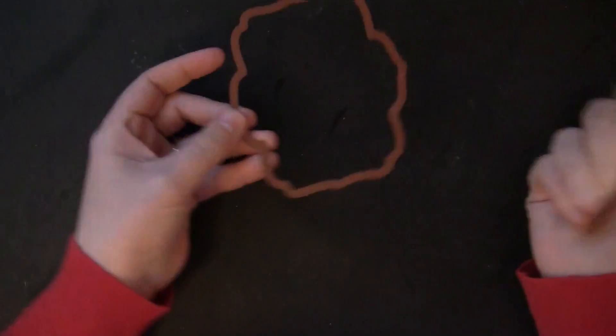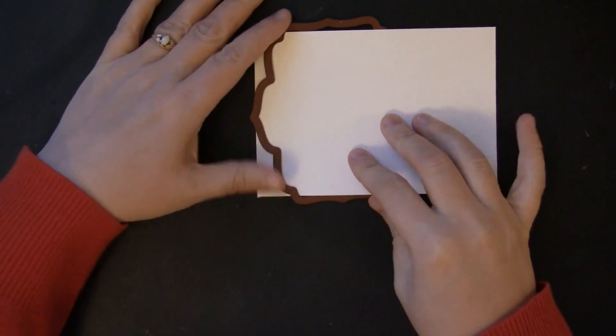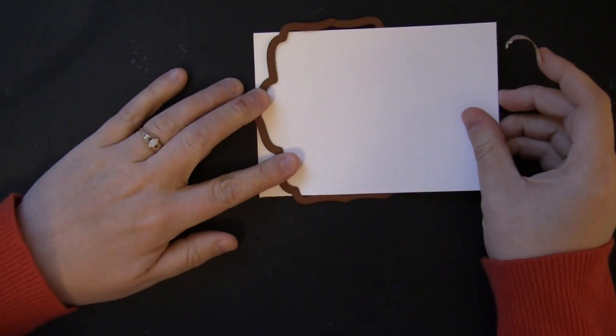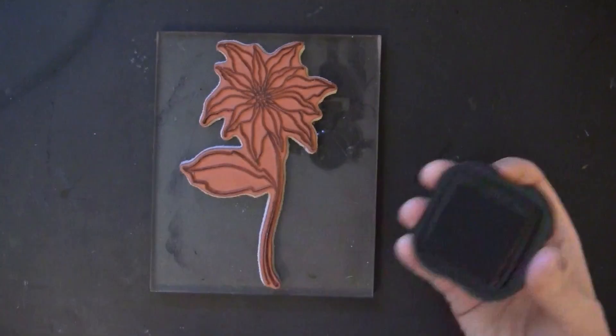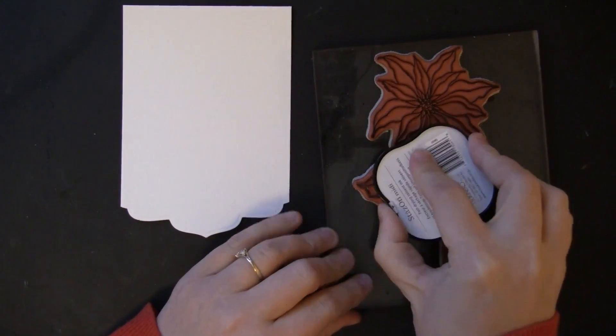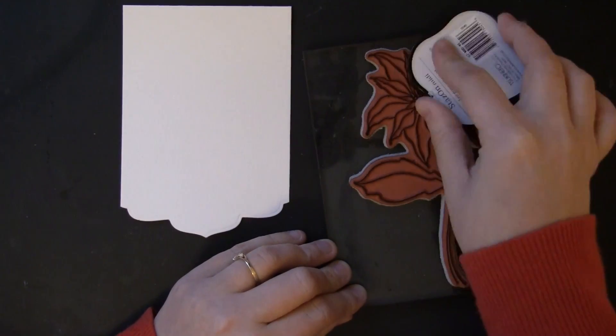To begin, I'm starting with Canson 140-pound watercolor paper. This is a Spellbinders die and I just want to trim the very bottom to have that shape. I've inserted my paper, I'm going to use a piece of washi tape, and then run that through my die cutting machine. Now I'm going to stamp my image onto my watercolor paper.